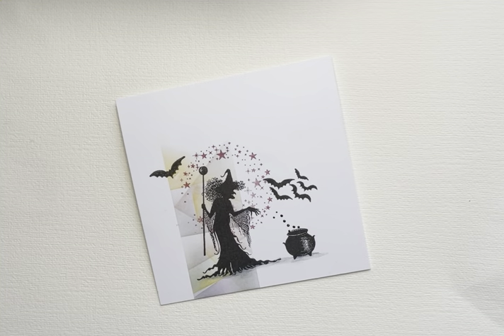Hi everyone, it's Eileen here. Are you enjoying the Lavinia Stamps Halloween extravaganza? I am having lots of fun. I've got a couple of video tutorials for you, and this one uses an abstract background along with Willow the Witch — an absolutely iconic Halloween image. I thought I'd be different, so I'm going to show you how I created this card.